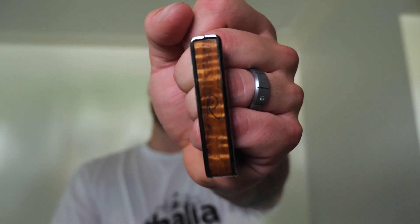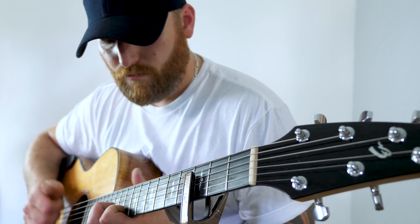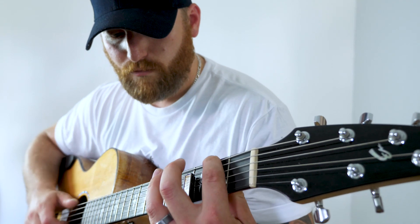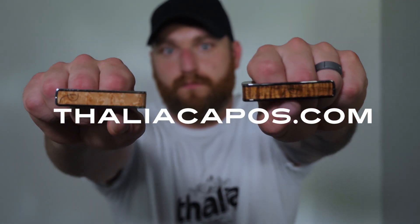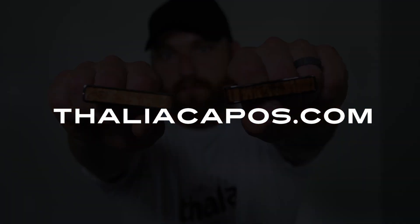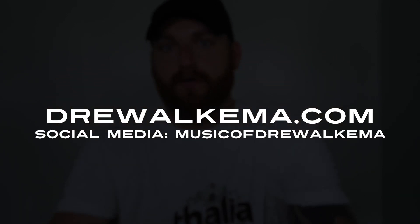As a guitarist, especially a fingerstyle acoustic guitarist, I rely heavily on products to work for me. I love the Thalia capo — not only is it durable, it's resistant, it's beautiful, but it works exactly for what I need it to do. For your Thalia capo, go to ThaliaCapos.com, and if you're interested more in what I do, go check out DrewAlkema.com and Music of Drew Alkema on pretty much all the social media sites.